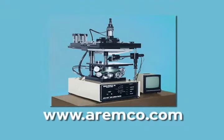For information on these and our complete screen printer line, please visit our website at www.aremco.com, where you may also get technical information on the complete screen printer line. Thank you.